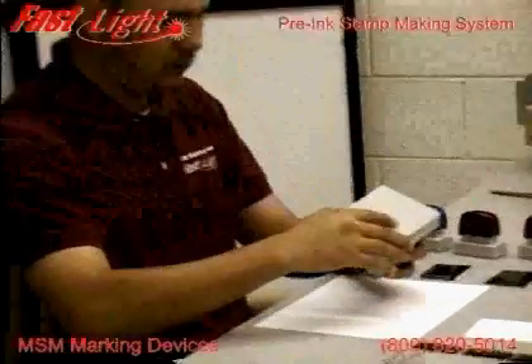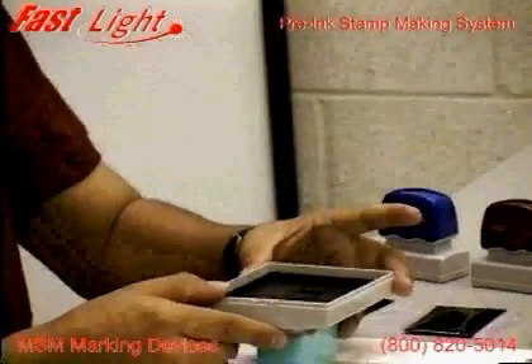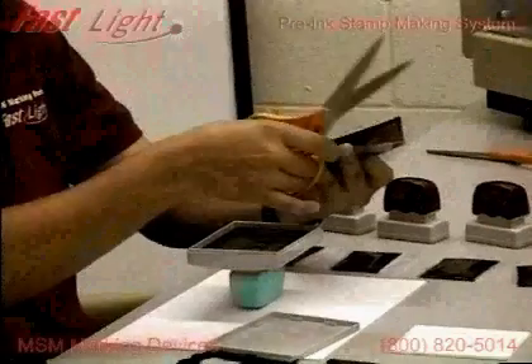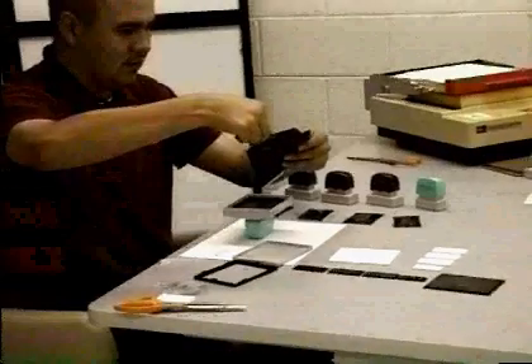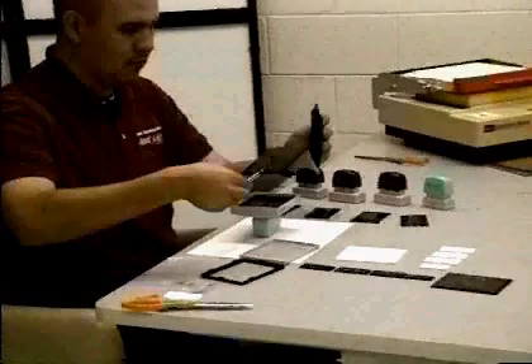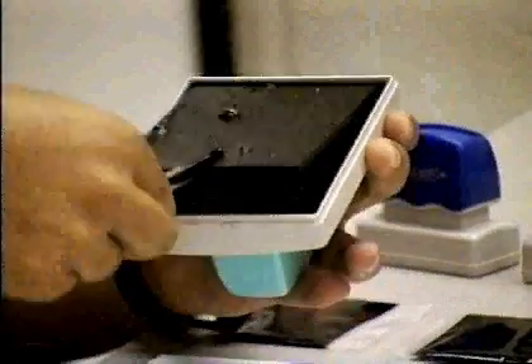Remove the dust cover and clip and place the stamp face up. Take the plastic bag with the ink cartridge and cut it open on one end. Remove the ink cartridge with tweezers and place directly into the FastLight mount. Handle the processed foam by picking it up by the edges — do not use tweezers. Place the processed foam directly on top of the ink cartridge and drop in the retainer ring.